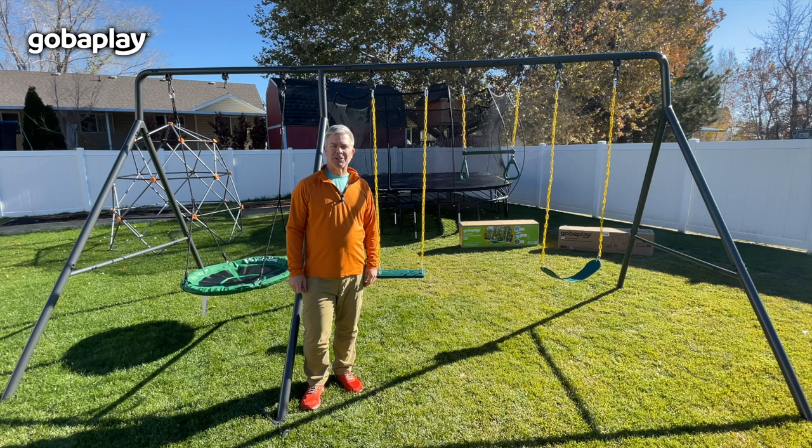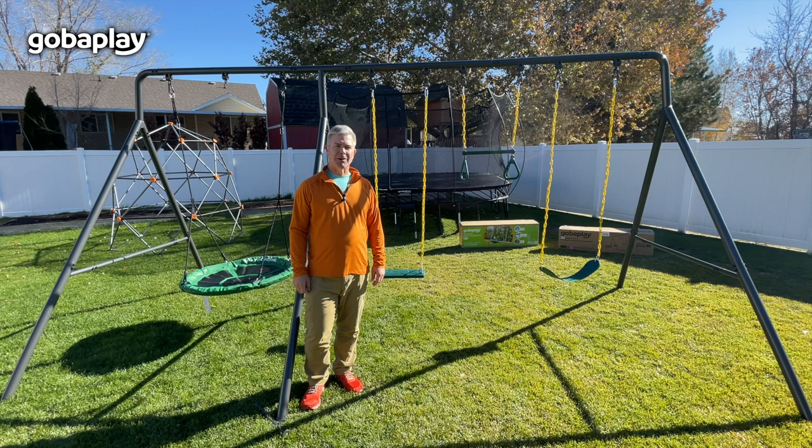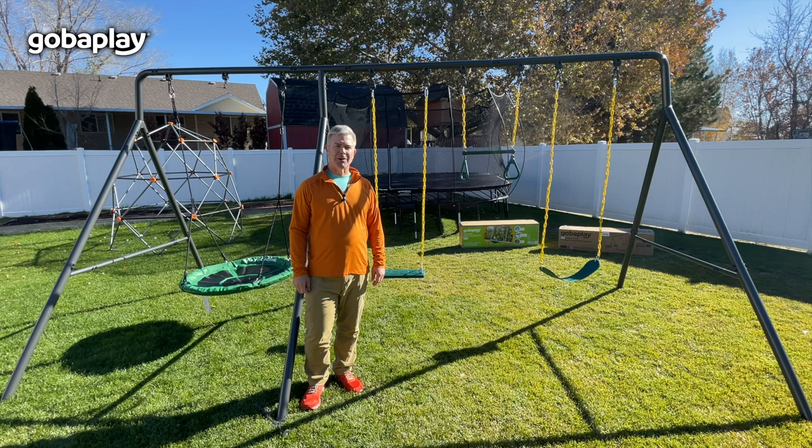Congratulations, you have successfully assembled your GOBA Play Ultimate Adventure Swing Set. Enjoy your swing set and remember to follow all safety guidelines while using it. If you have any questions or concerns, please refer to your assembly manual or reach out to our customer care support. Thank you for choosing GOBA Play.